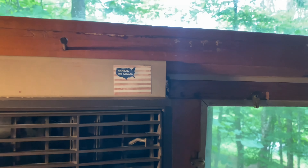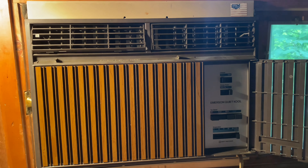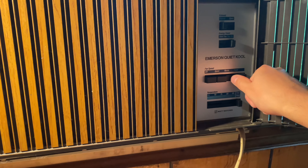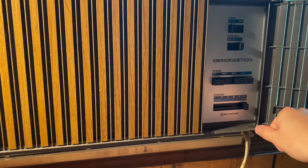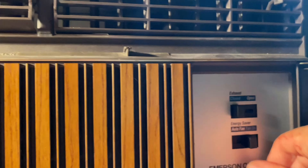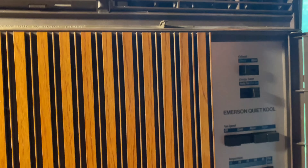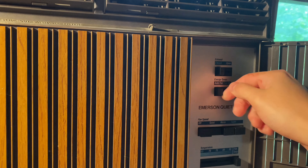Made in USA — very important. We'll start on quiet fan, then normal and super cool. It's got an exhaust feature which I used last night, which wasn't that hot. Energy saver — I'll keep that on. It's got a Matsushita rotary compressor.